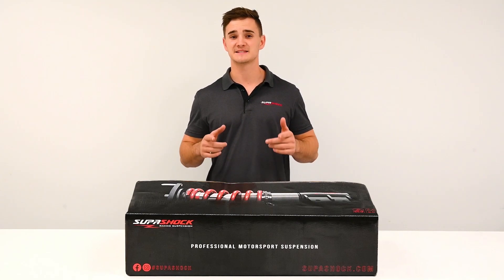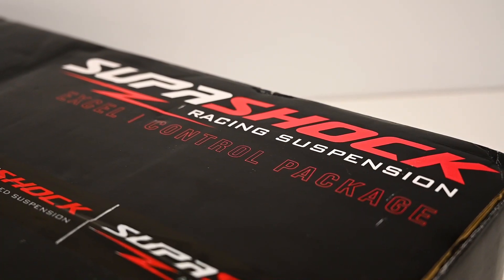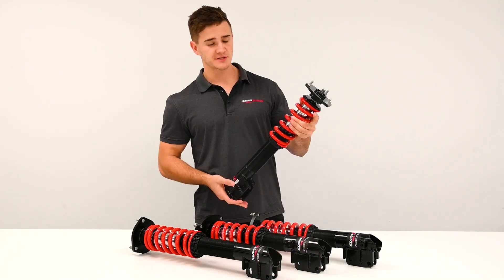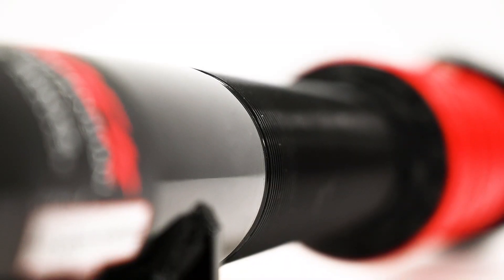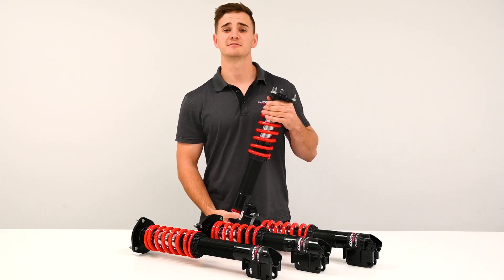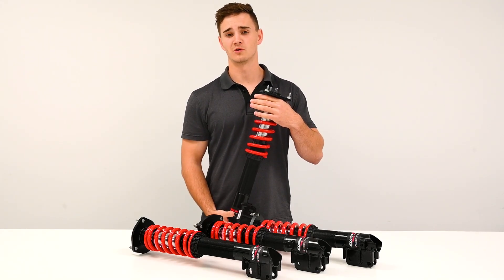That's enough talking from me though, let's get stuck into the box. The first thing you notice when you pull these dampers out of the box is the fixed length design. We worked extensively with drivers and teams to define the optimal length for performance.